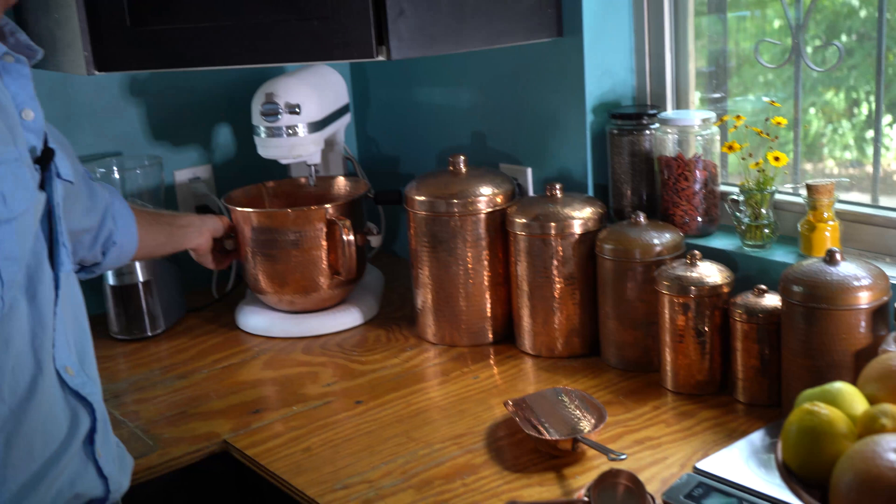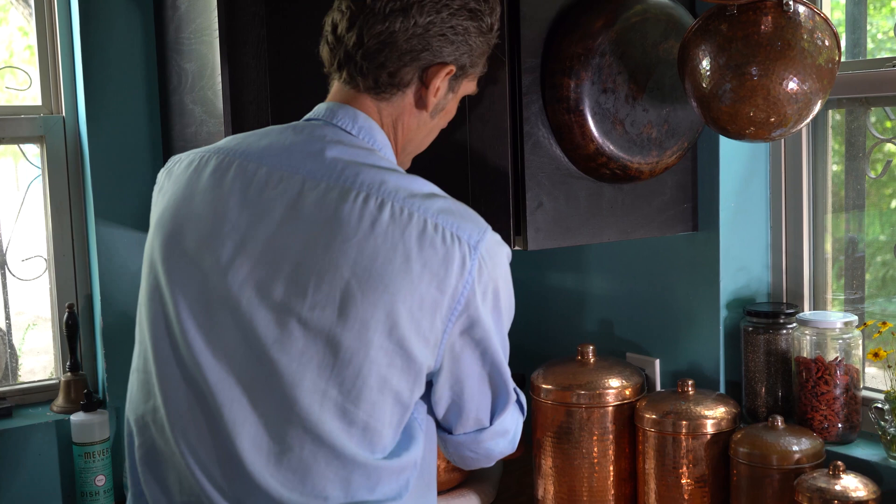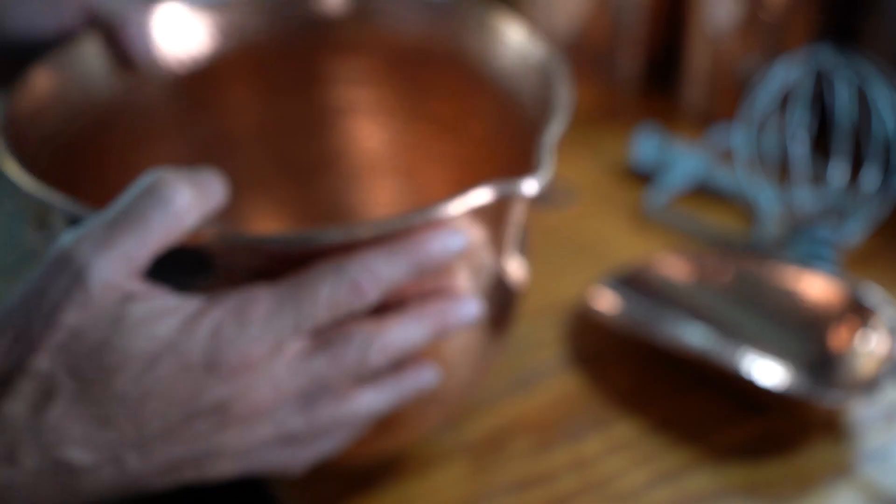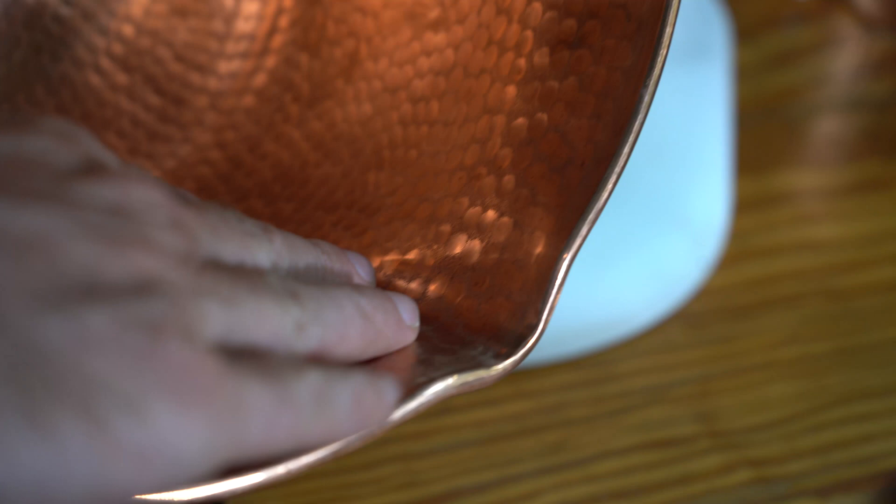My partner — she's a baker, a damn fine baker — and she broke her glass mixing bowl on her KitchenAid Professional Series mixer. And I said, well, let's just make one of those out of copper. So we took it down to the shop.